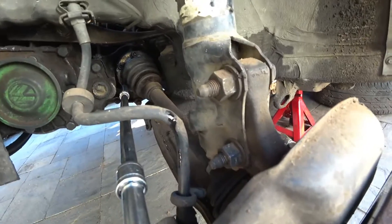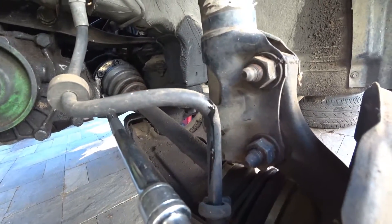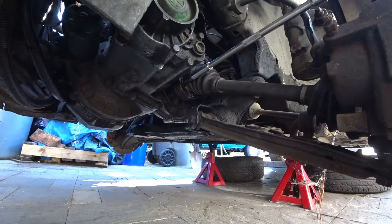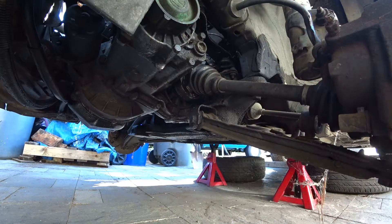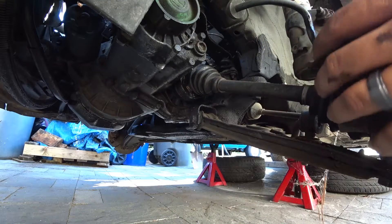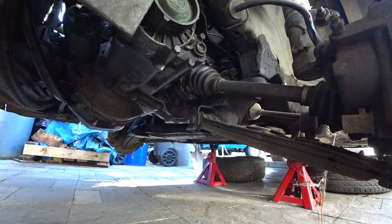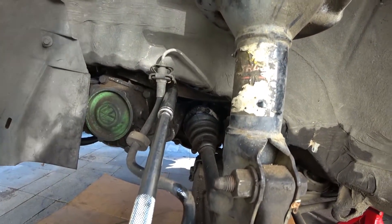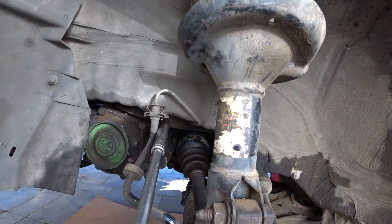My brake lines started to leak on this car so I don't have much brake pressure. I've got to keep going. So just repeat the process six times to break loose all the axle bolts; once those are all loose you can take them off by hand.